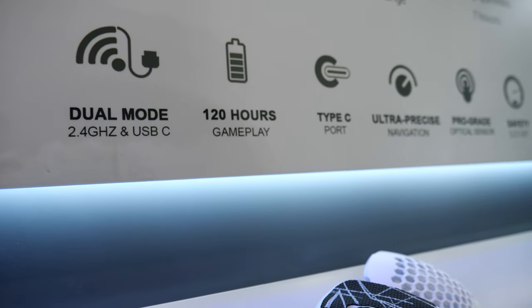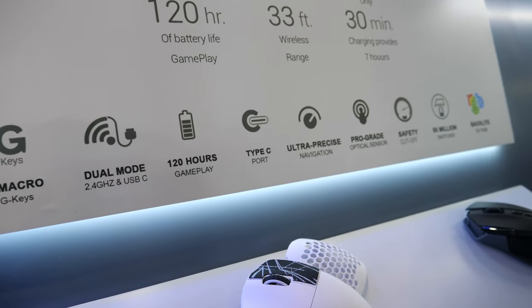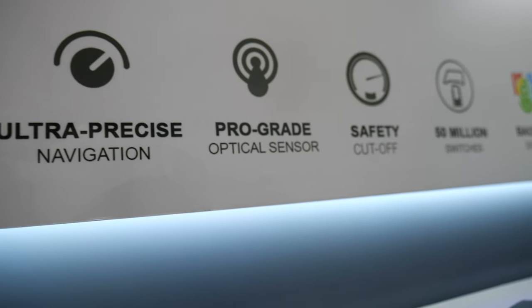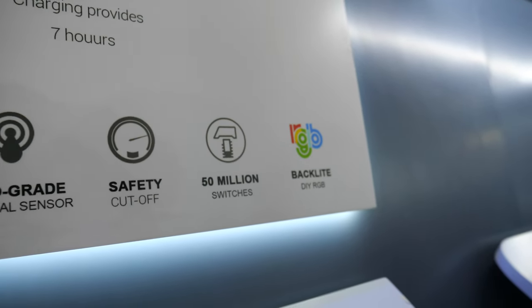It also has Bluetooth, 120 hours of gameplay with one charge, USB-C, and all the software with a very friendly user interface, so there's no need to think so much about how to adjust performance.